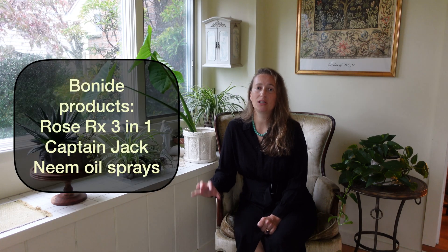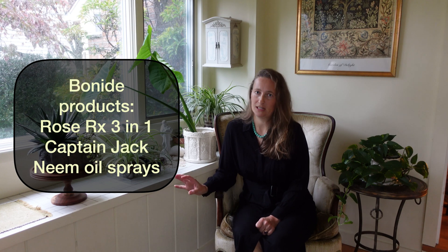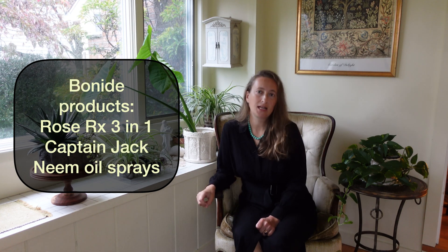What I like are bonide products and products based on neem oil — there are a lot of different ones, like Captain Jack. I'll put all of them on the screen for your reference; they are readily available everywhere on the market. What you have to look at are the ingredients — neem oil should be the first ingredient. Follow the directions, start early in the season, and you may have to apply it every week. I use a special sprayer and go ahead and spray all my roses. It's not a really strong fungicide, but it's not going to hurt the environment too much.